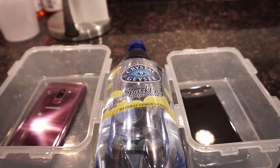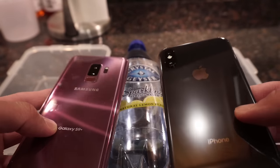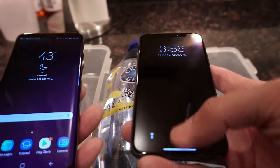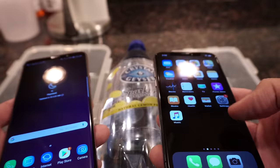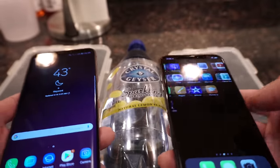This will be a freeze test between the Galaxy S9 Plus and the iPhone X. S9 Plus in the lilac purple and the iPhone X in the space gray. Let's get into the phones real fast - going to the app drawer, screen's working just fine. And iPhone X here, going through it, working as it should.